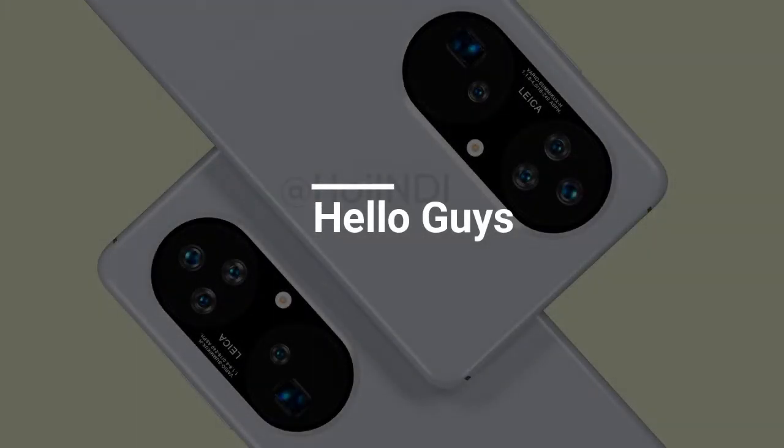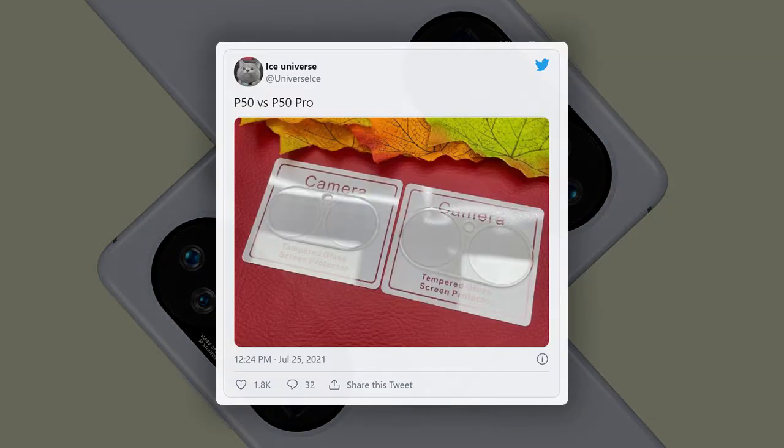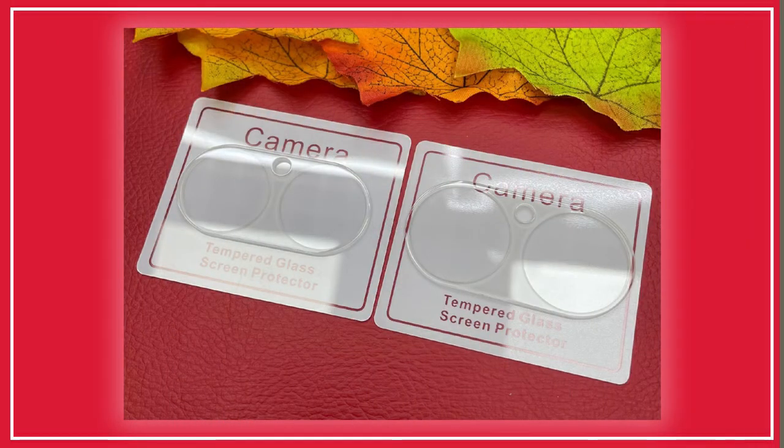Hello guys and welcome to our channel. Huawei P50 series launch is set for July 29. Recently, a well-known tipster has brought us a new image of the Huawei P50 series camera tempered glass screen protector, revealing the size difference in the camera system.